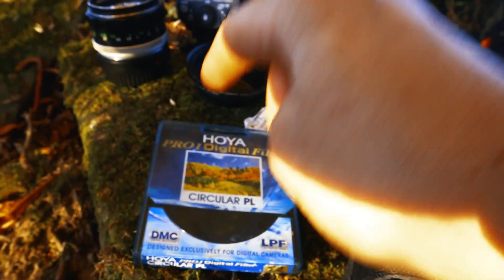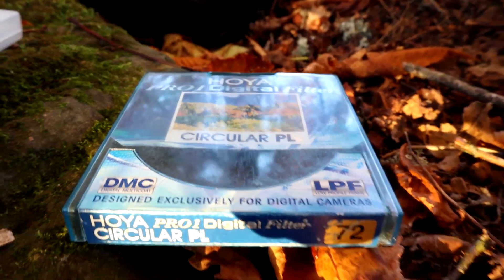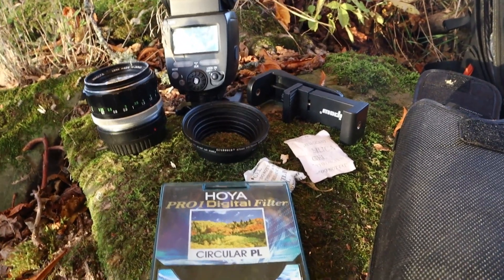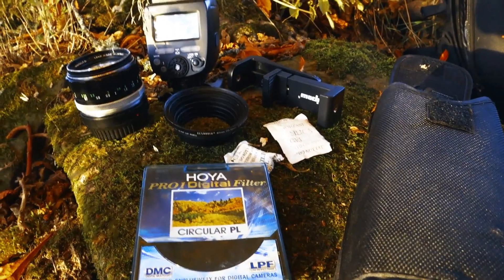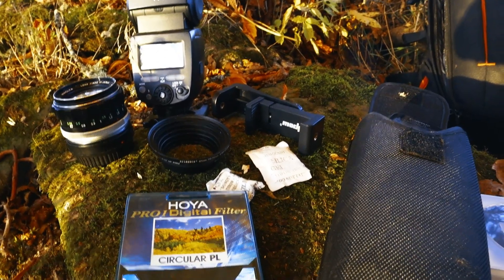And then you can get yourself some really nice filters, like this polarizer from Hoya, because you will not believe how frustrating it is to deal with cheap stuff that breaks or has some weird color shift in it, making your pictures look weird.